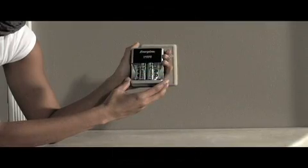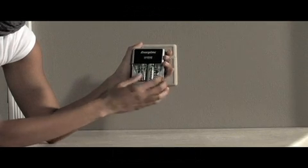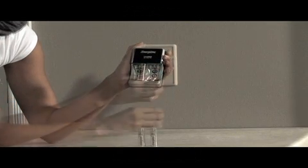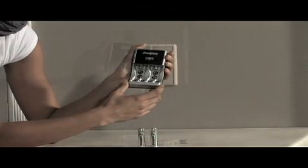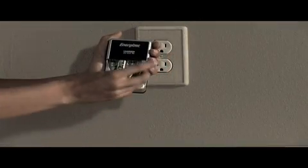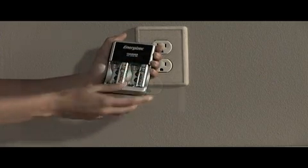First, remove the safety plastic. Always put batteries in place before plugging in the charger.